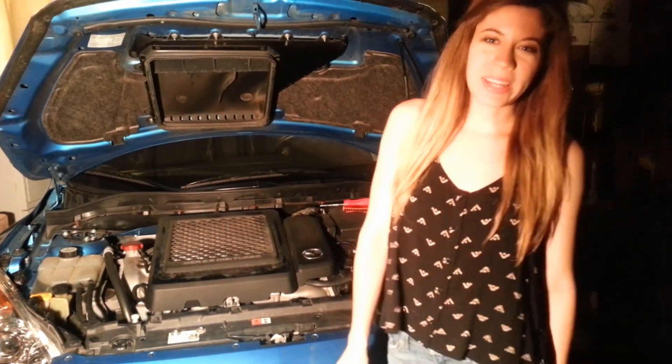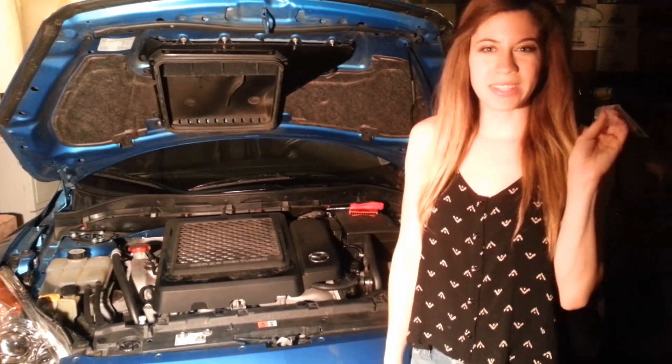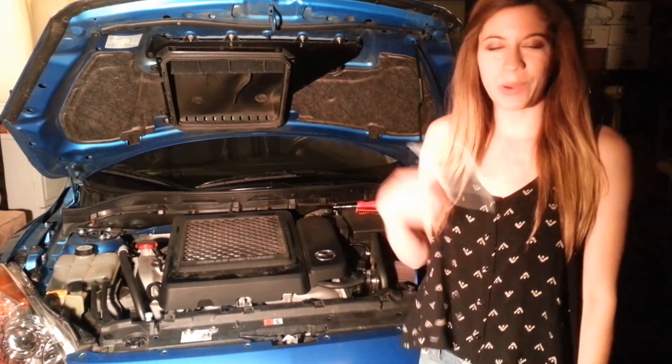Hey guys, welcome back to Everything DIY. Today we're going to be installing this throttle body insulating gasket and coolant bypass system from James Barron Racing into our Mazda Speed 3.